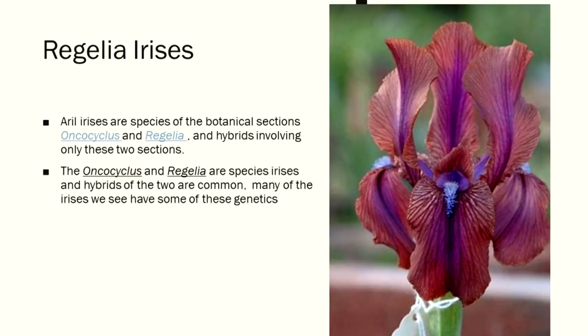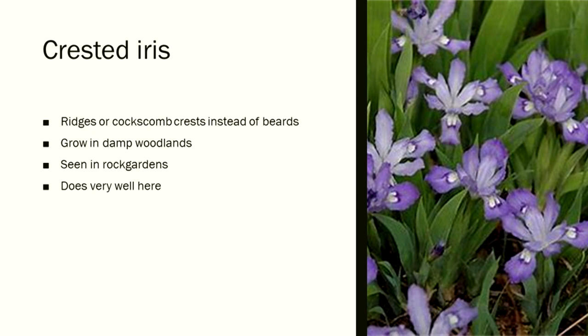Regalia irises are Aral irises and species irises of those botanical sections, and hybrids involving only these two sections. The oncocyclis and regalia are species irises, and hybrids of the two are common — many of the irises we see have some of these genetics. Crested iris, Iris cristata, does very well here and in rock gardens. It comes in a very pale blue and a medium purple.